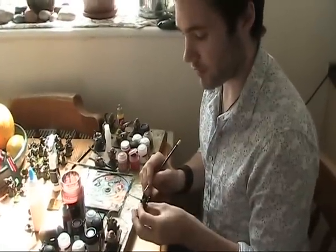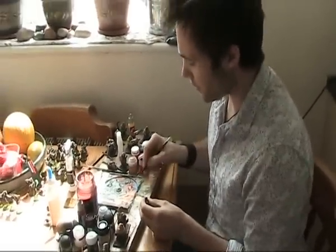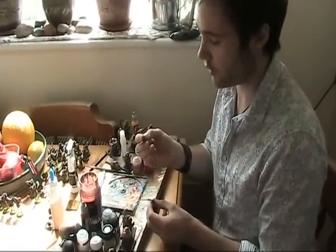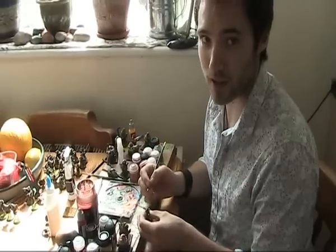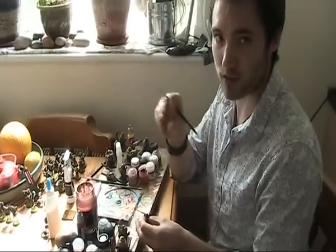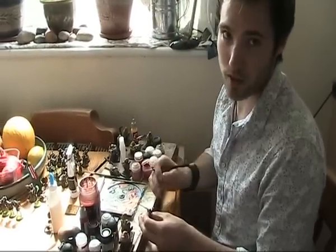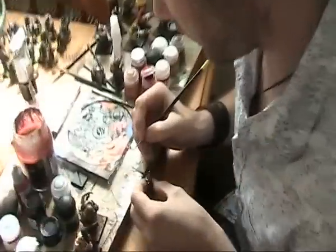So now we've got the entire edge of the sword covered in red. What you've got to do is make sure you've got really watered down red paint on your brush, a small amount of it, and you need a steady hand for this part because you're going to make slight red lightning strikes across the whole sword using as much of it as you want. So let me show you what I mean.